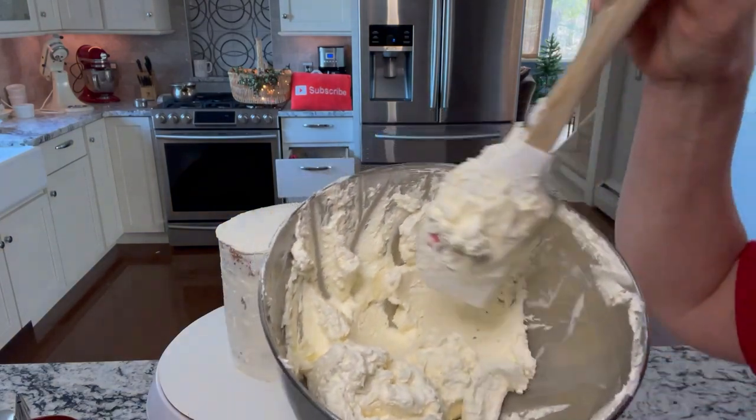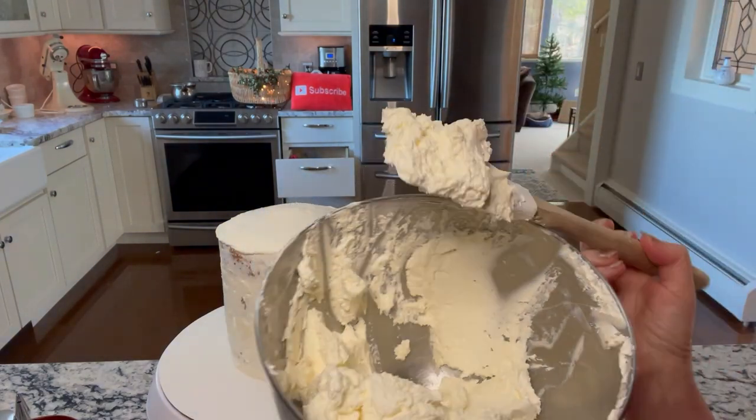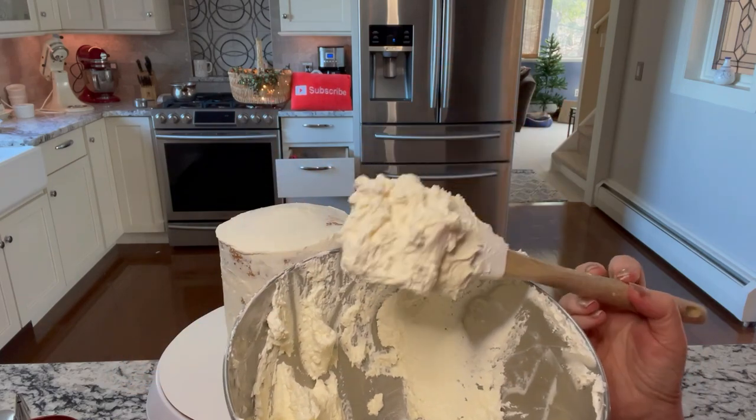We're starting with a crumb coated cake and I've got some fresh buttercream here. I'm going to take the buttercream and pop it in the microwave to get it a little smoother.